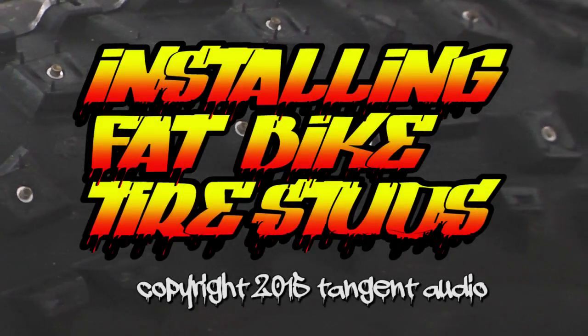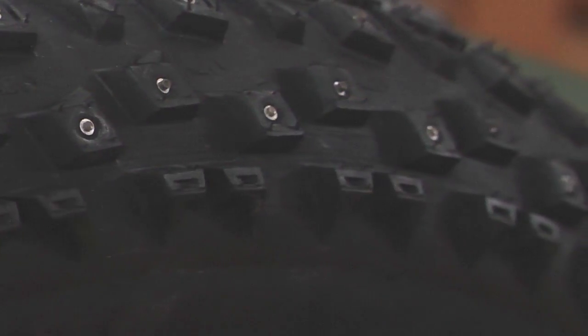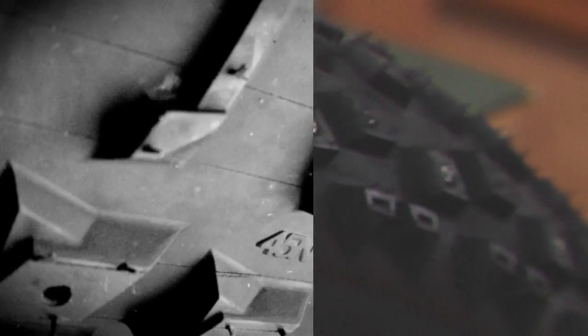This video will show you how to install studs into a pair of Fatbike tires. In this case I'm using 45 North Dillinger 5s. These tires are pre-pocketed — the tread blocks have a hole and a pocket from the outside which allow you to insert a stud of your choosing.